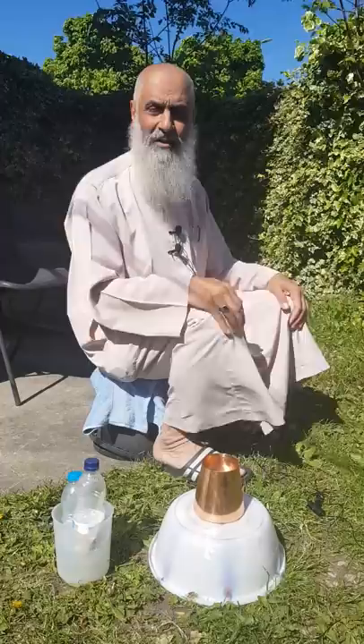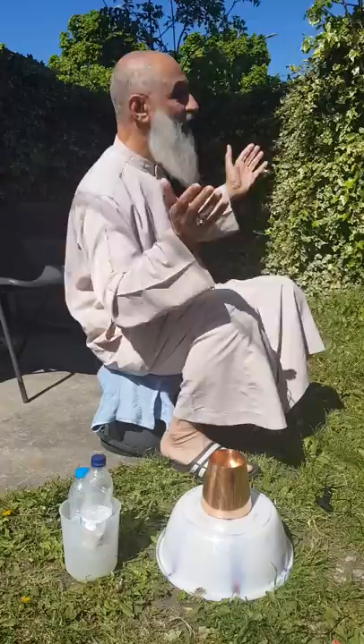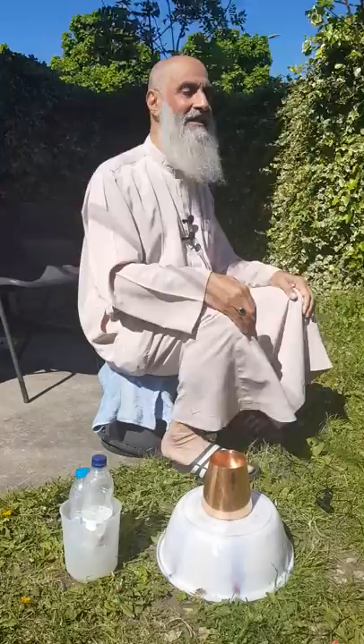Bismillah ar-Rahman ar-Rahim. As-salamu alaykum wa rahmatullahi wa barakatuh to all. We all, alhamdulillah, love to have the wudu of Rasulullah sallallahu alaihi wa sallam with all the fada'il — the virtues that he sallallahu alaihi wa sallam mentioned to us. Alhamdulillah, I'm here in this lovely weather for a change in Manchester, United Kingdom.